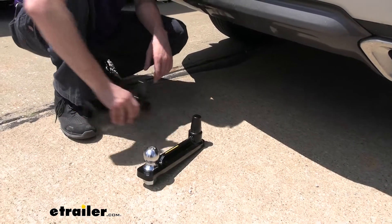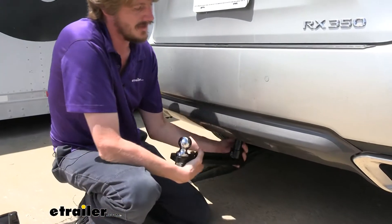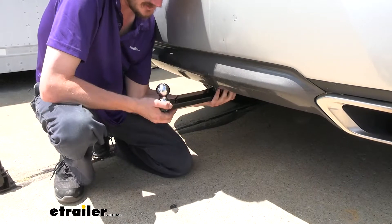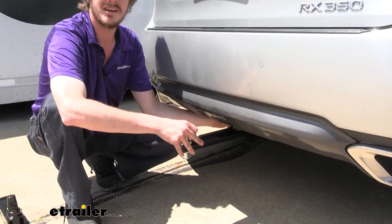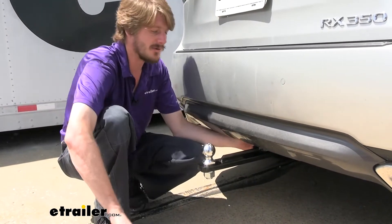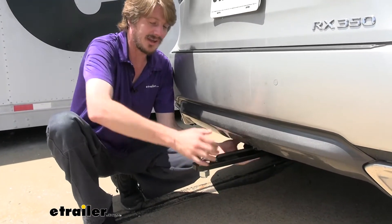We're going to go ahead and just slide the draw bar in so we can see that here. It simply just pushes right up into the bottom, so we'll just line it up with the hole down here, push it into place until it clicks in, just like that. And then there is a lock mechanism on the side. We always want to make sure that before we hook anything to this — same thing with our rack receiver here — if we're using it and putting it into service, we're going to push in on that lock tab to make sure it's locked into place, so that way our components here can't go anywhere.